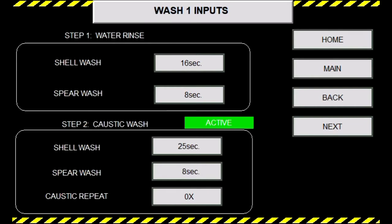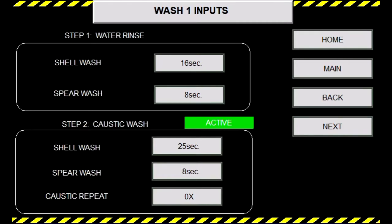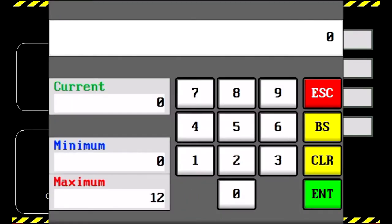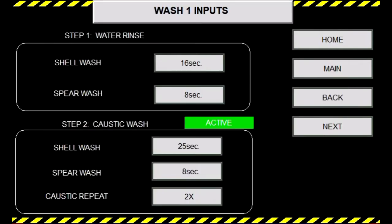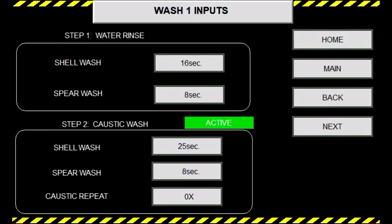In step two, we have your caustic or detergent wash. You can press the active or disable button to turn this step on or off. You may also repeat the caustic cycle multiple times. From our research, we have seen better and faster cleaning by doing short, multiple cycles rather than longer wash timings for the shell and spear, as you have shorter evacuation times. For this, we will have step two caustic wash be at 25 seconds for shell and 8 seconds for spear.